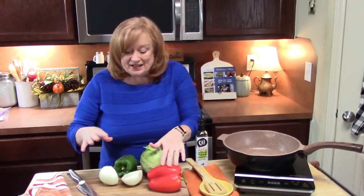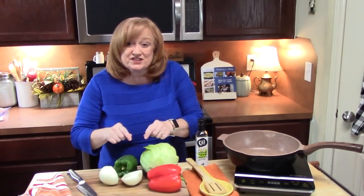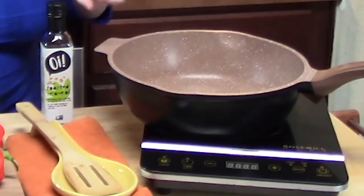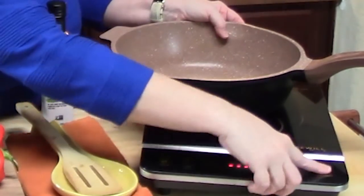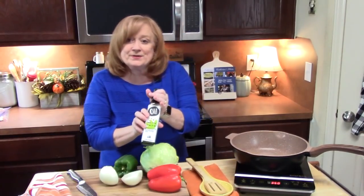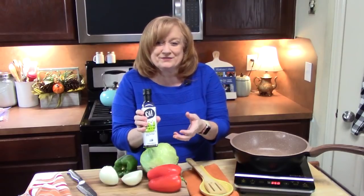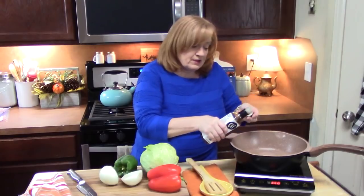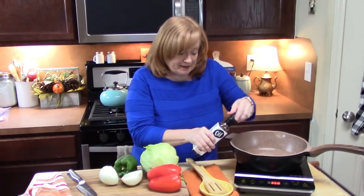We're going to start sauteing up some bell peppers and some onions with a delicious flavor. I've got a large skillet. We're going to place it over medium-high heat. We're going to add 1 tablespoon of some sesame seed oil. This is toasted so it's got a nice toasty flavor to it. We're going to add that into our pot and start heating that up.